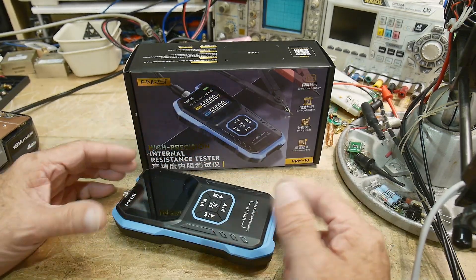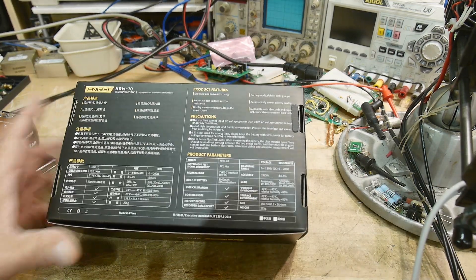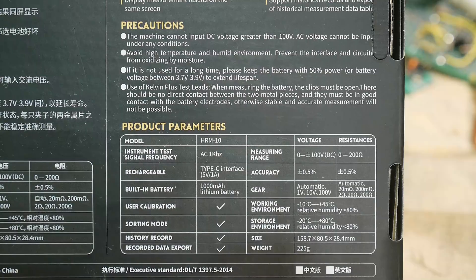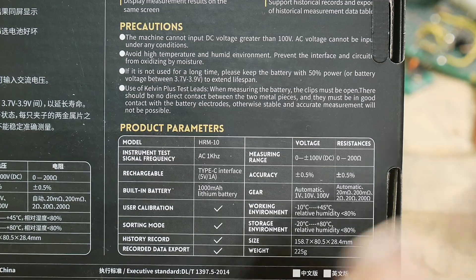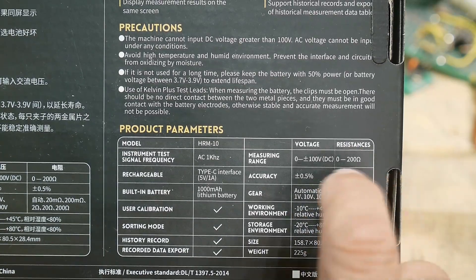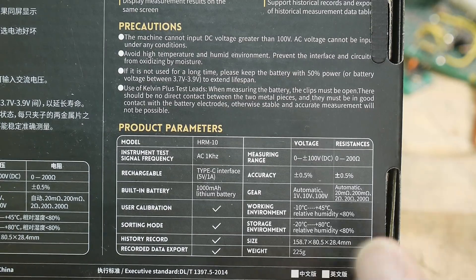The way this operates — let's read the specs, I think they kind of give it away here. It says AC 1 kHz, so it uses AC to measure the internal resistance. There's a DC offset from the actual battery itself, but it uses that 1 kHz AC to measure the internal resistance. It can handle a battery plus or minus 100 volts, and it measures resistances from 0 to 200 ohms. It's half a percent accurate, and it's got a lithium battery built in with USB-C charging.